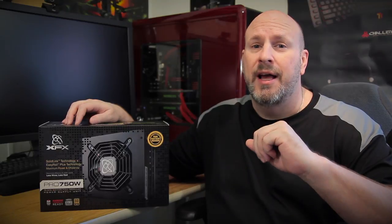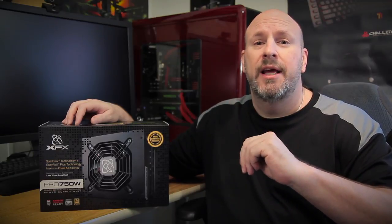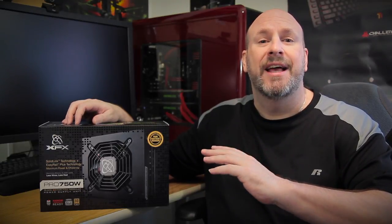Hey, what's going on tech fans? Welcome back to Tech of Tomorrow — we bring you all the tech all the time. So what have we got going on today? Well, today we have the 750 watt Black Edition fully modular power supply from the people over at XFX.